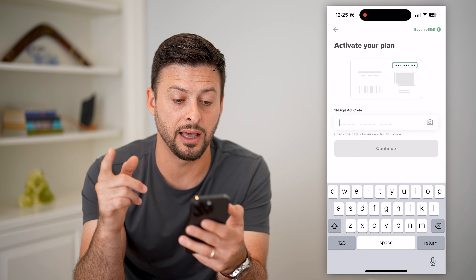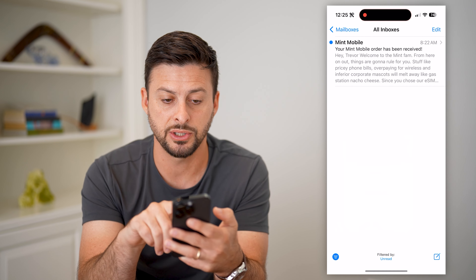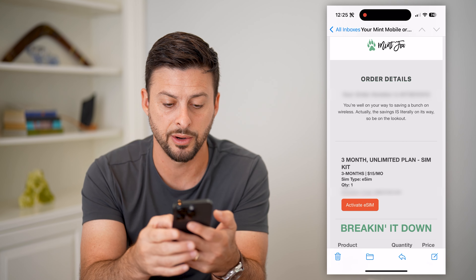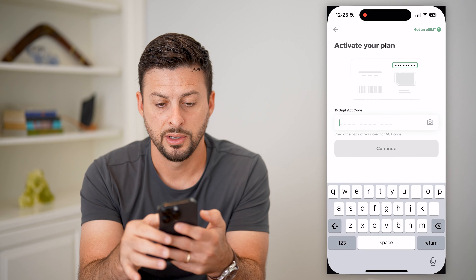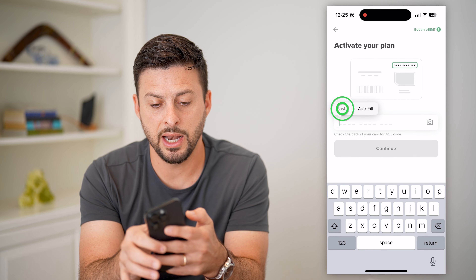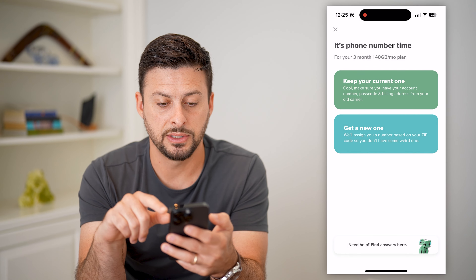What you need is the 11-digit ACT code, which was emailed to me. So I can just go into my order here, copy this code, come back over here, and paste it in. Just like that, I can hit continue.